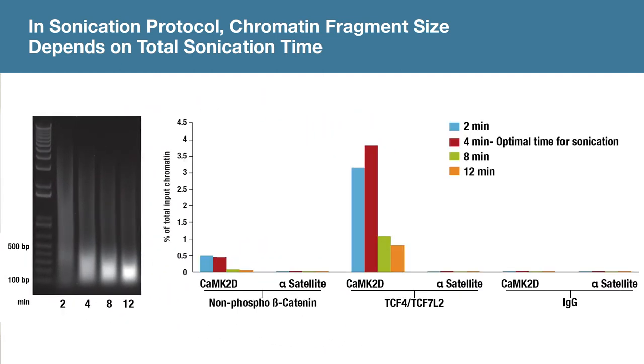However, when we look at target enrichment using these chromatin samples, 4 minutes of sonication provides the optimal level of target enrichment. More interestingly, you can see that over-sonication is even worse than under-sonication.